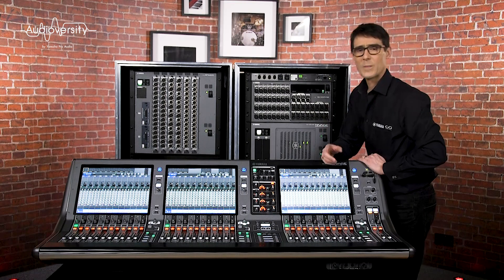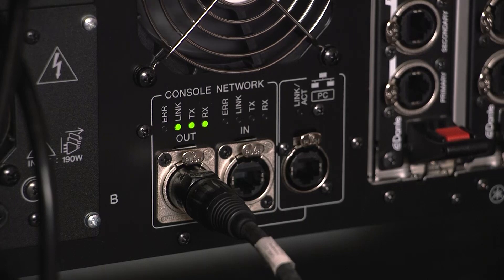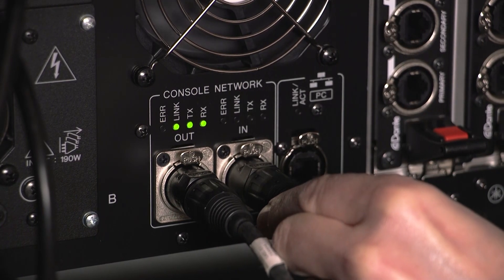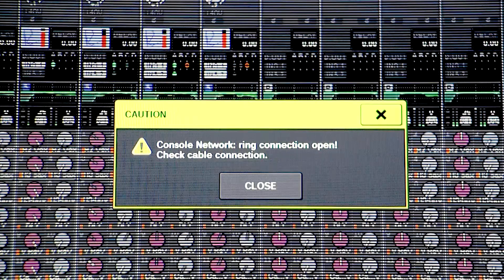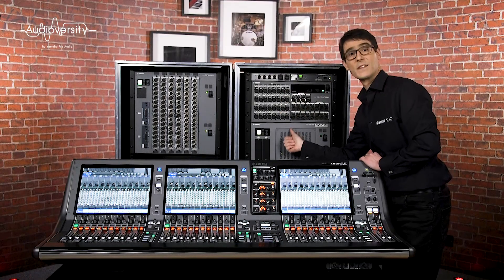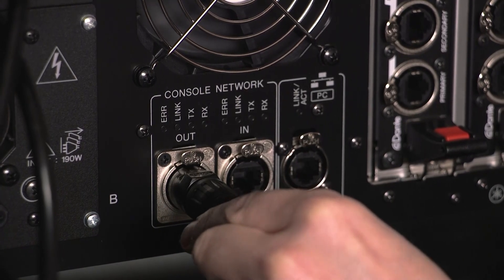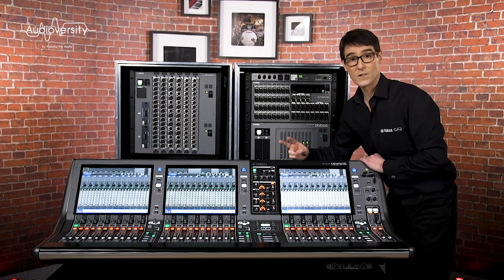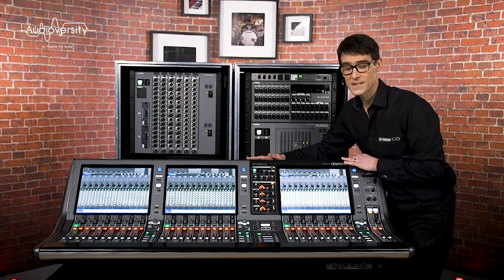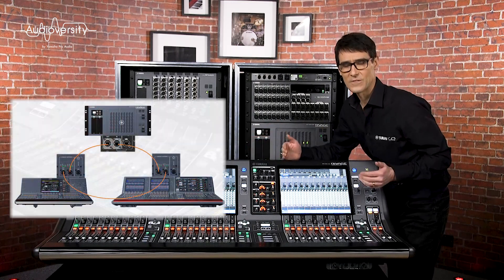Now let's talk about the connection topology. Each cable is bi-directional, so you only need one to make it work, but have two for redundancy — if one isn't connected you'll get an alert on the console. If you want to use two consoles with one DSP engine, you make a ring with three cables, connecting from out to in each time. Using longer cables, they could even be in different rooms.